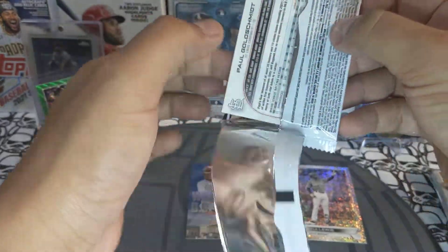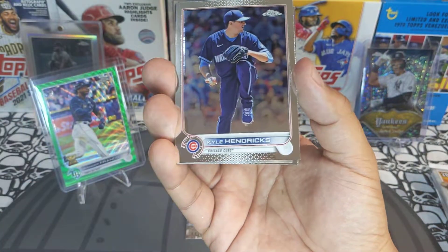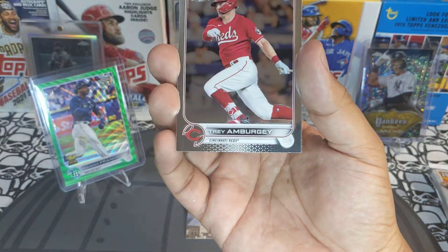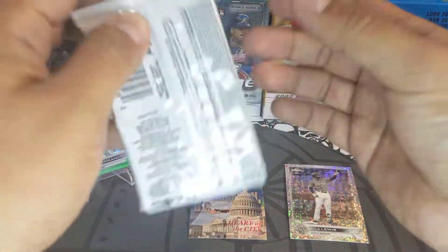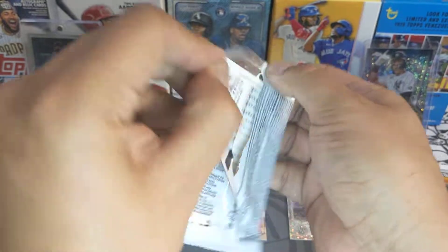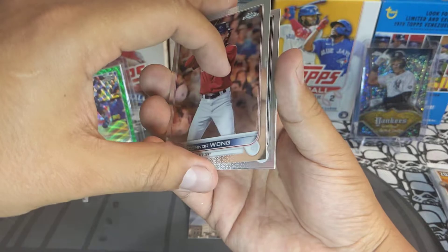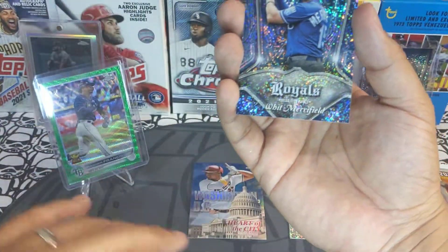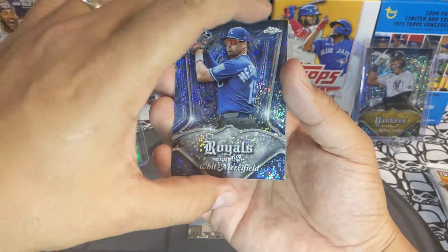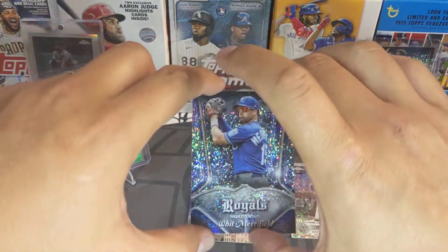Next pack: Yu Darvish, Kyle Hendrix, Trey Amburgey, and Paul Goldschmidt. Next pack: Connor Wong, Xander Bogaerts, and we got a Whit Merrifield Royals pinstripe — not numbered, we'll sleeve that up.